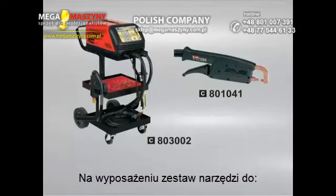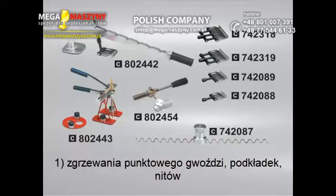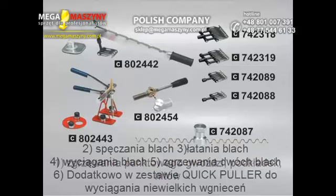Optional accessories include: trolley C-clamp, multilever kit, pull system, hot squeezing lever, positioner for waved wire, and multi-hook.